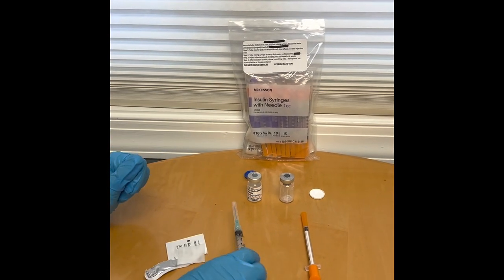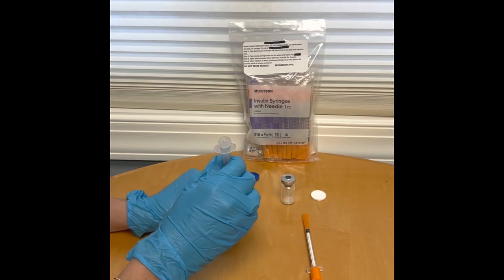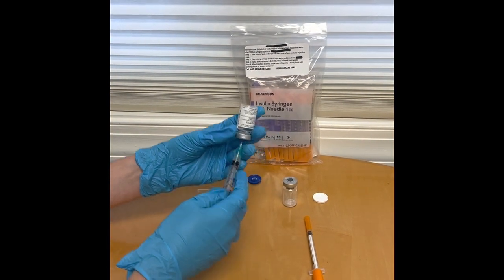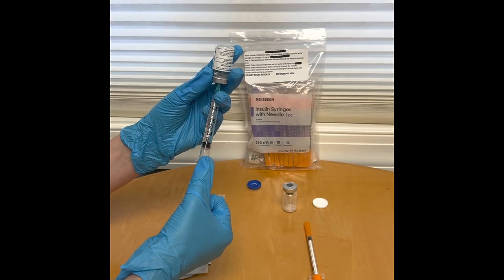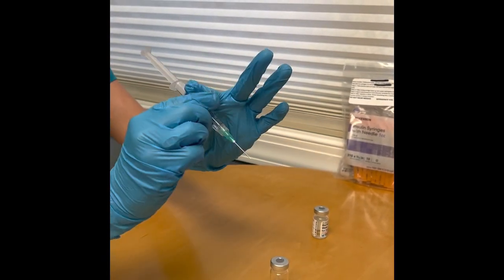Once that is done, you're going to take the mixing syringe and draw up 3ml of water in this instance. Then you're going to inject it into the vial.